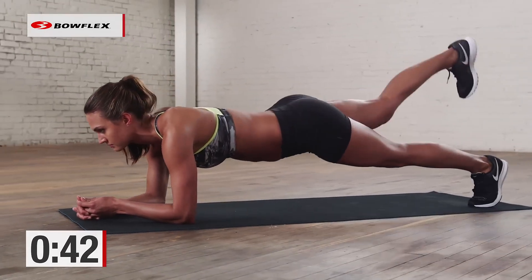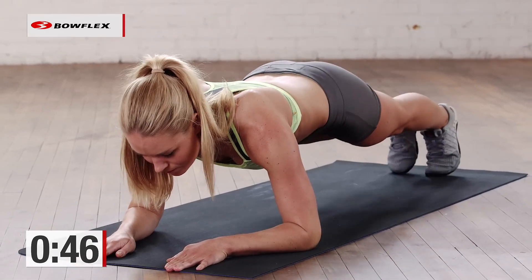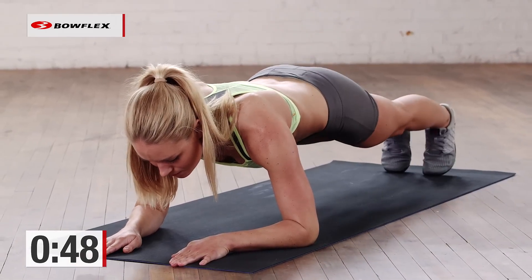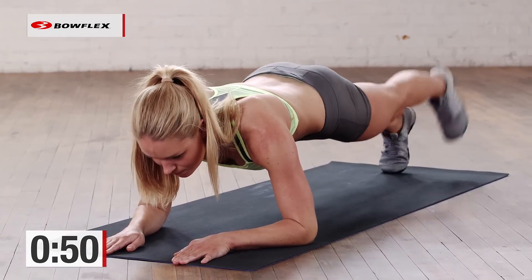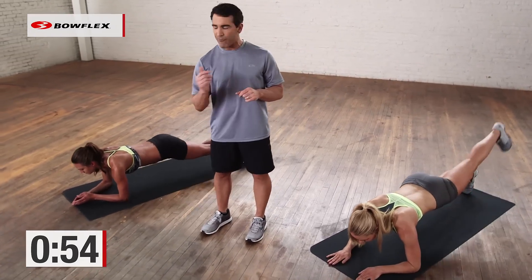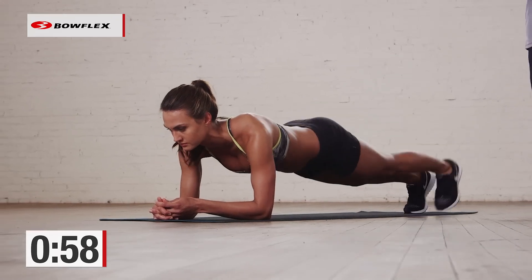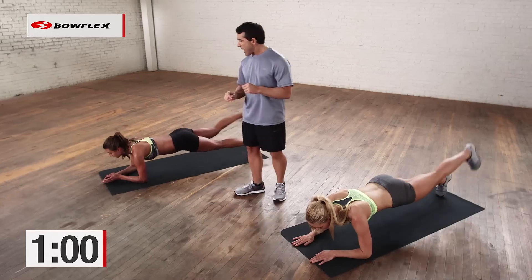The greatest thing about this exercise is it strengthens and it protects — it's going to protect that lower back at the same time. Great job. We have 13 more seconds, then we're going to switch to a side plank. We're going to face left, on our right arm — in three, two, and break.